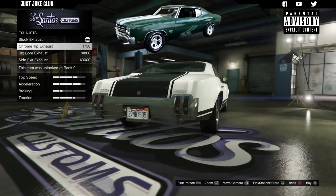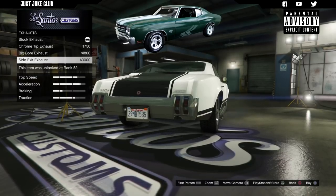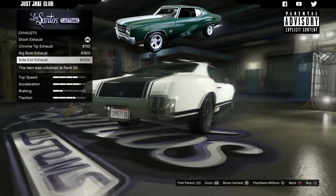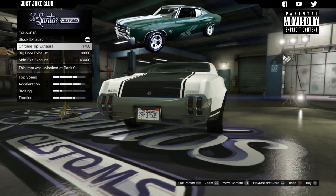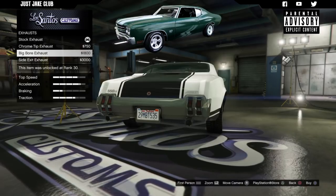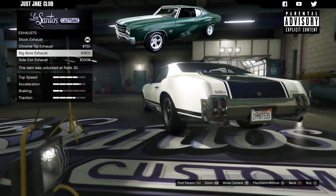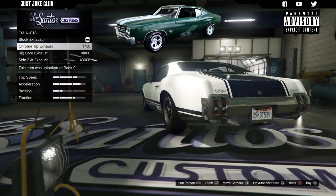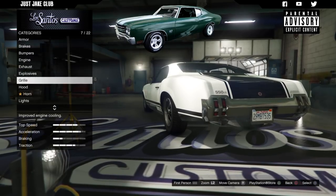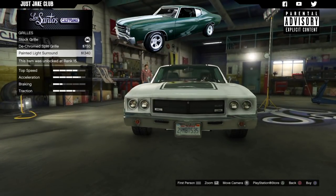For the exhaust, I'm going to leave it stock unless you want to grab the chrome tip — or you can get the big bore as well. We definitely don't want the side exhaust. So personal preference: you can have the big bore, the chrome tip, or keep it stock. It doesn't really make much difference for this build. I personally think the chrome tip exhaust looks the nicest, so I'm going to go with that one.